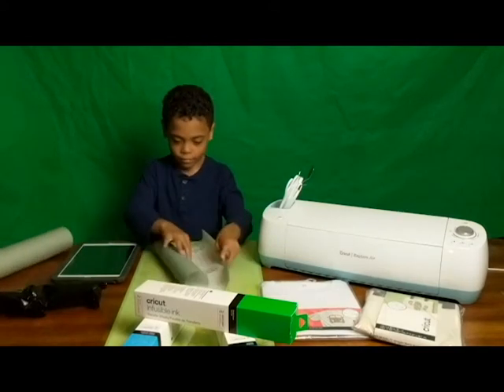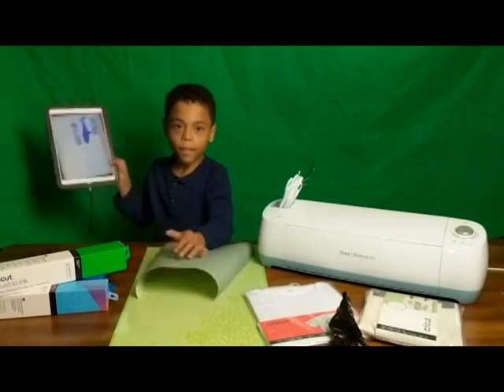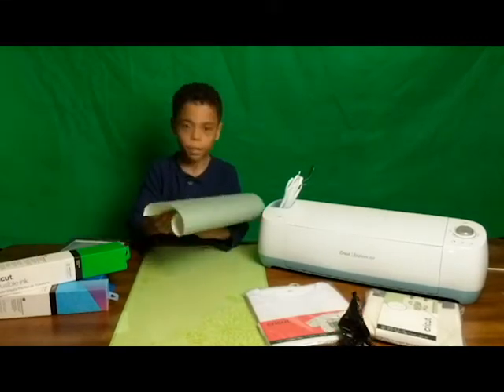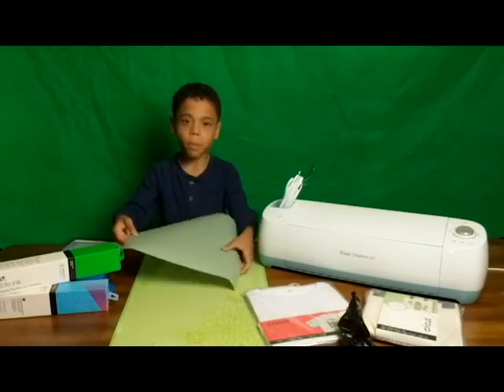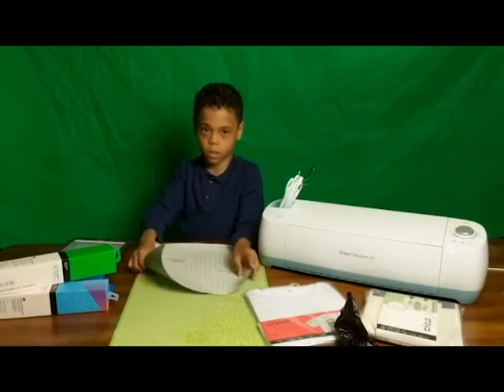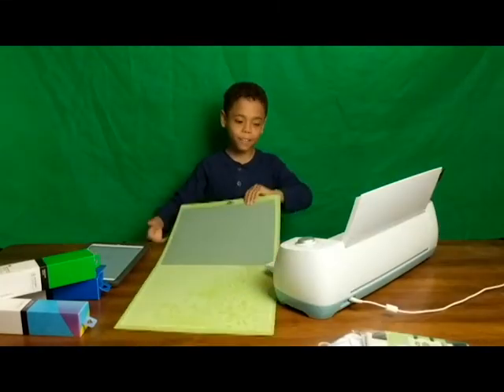Well, I've already made my design. Let me start. Now let's get ready. When it's ready, you can put the transfer sheets. We have to put the transfer sheets side down on the platform. Now I'm ready to cut.